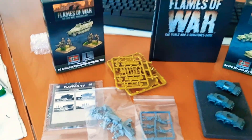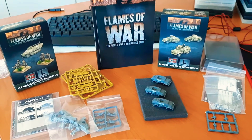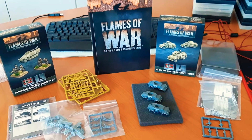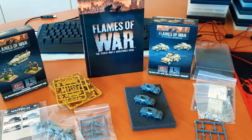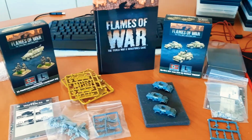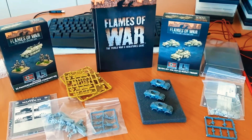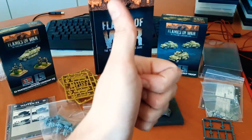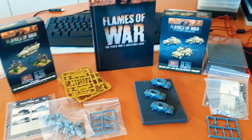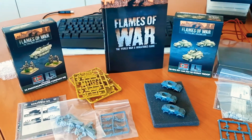Those of you who follow Flames of War and follow my videos, there will definitely be more. I've got a few big sets coming down the pipe, so there will be very good videos and more in-depth reviews coming as well. You will see in the next video — hopefully these will be finished, painted up and built — and I will definitely be doing another review on them.